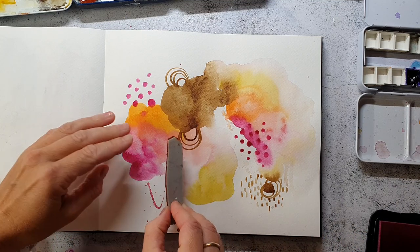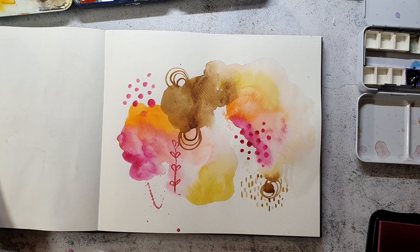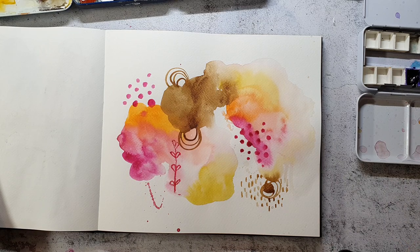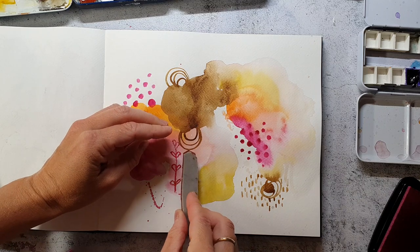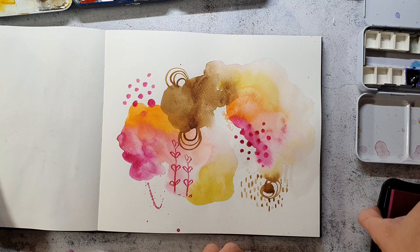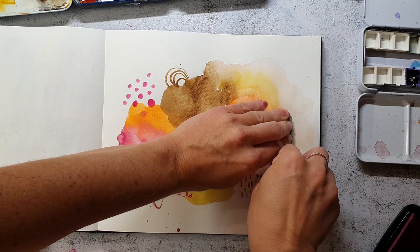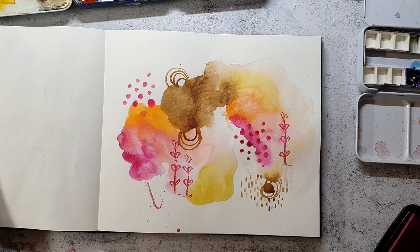Everything is dry now and I decided I'm going to stamp something. I picked a leafy stamp from the Pencil Marks stamp set and some ink that matches the paints I used for the background. I'm just stamping it in the areas where I think I need something — very intuitive. You could also use a pencil and make the marks on your own; I often do this with water-soluble pencils, dipping the nib into water and then creating some marks or botanical elements.